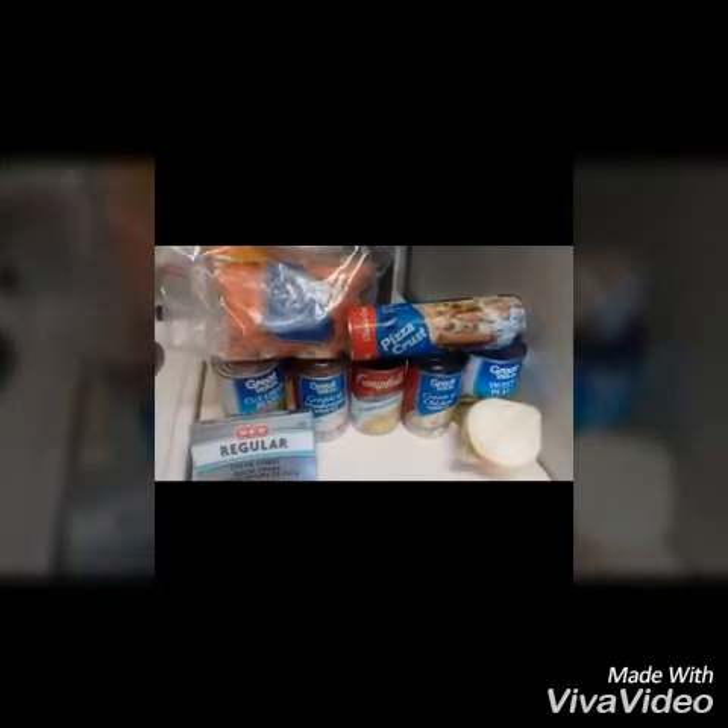Today I'm going to do chicken pot pie in the XL Power Pressure Cooker. I'm using some baby carrots, and I'm going to try pizza crust for the first time — we'll see how it turns out. I also have green beans, cream of mushroom, cream of celery, cream of chicken, sweet peas, half an onion, and some cream cheese.